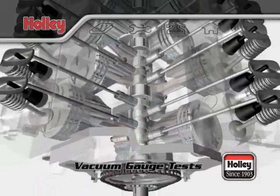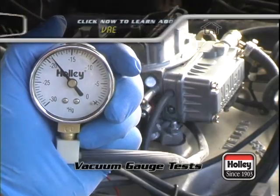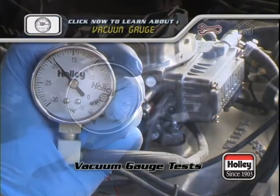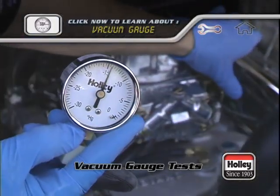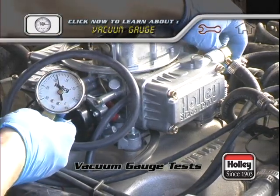Power and economy depend on the basic mechanical condition of the engine. To perform some engine diagnostic tests, you will need a vacuum gauge. No amount of carburetor, ignition, or exhaust work will make up for burned valves, leaking head gaskets, or worn piston rings.